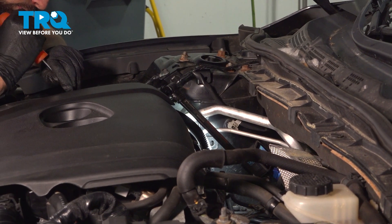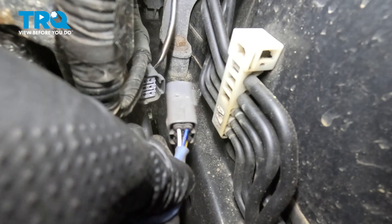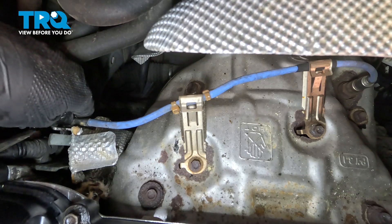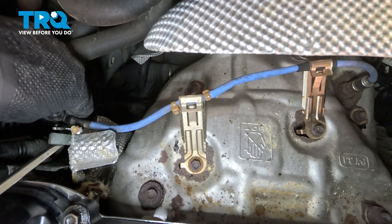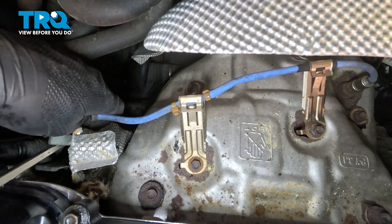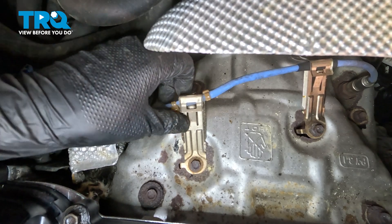On the passenger side of the engine, if you follow this blue wire, you'll see the connector for the sensor. Press on that tab, grab the wire, and try to wiggle it out of its socket. There we go. Let's disconnect the wire off of the retainer that's right here by the connector. You can just pry the two little tabs with a screwdriver or use a trim tool, whatever you have that will work.